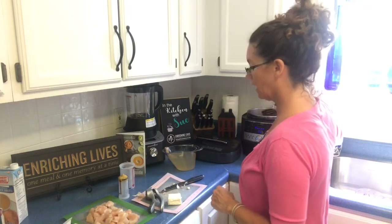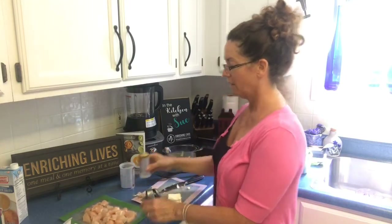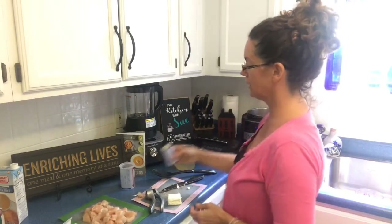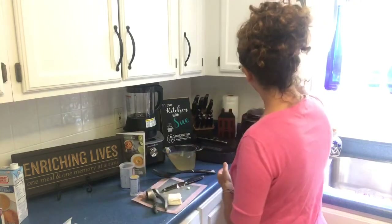Then I'm going to set the cooker for four minutes. When it's all done, I'm going to add the broccoli, the cream cheese, and the shredded cheddar cheese — and it's going to make this creamy chicken broccoli risotto.